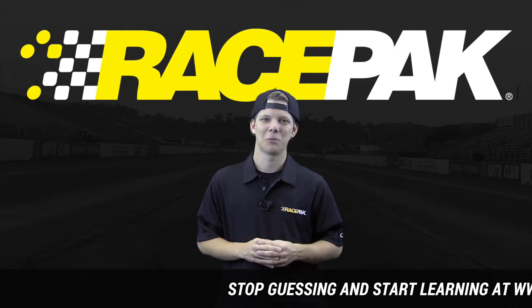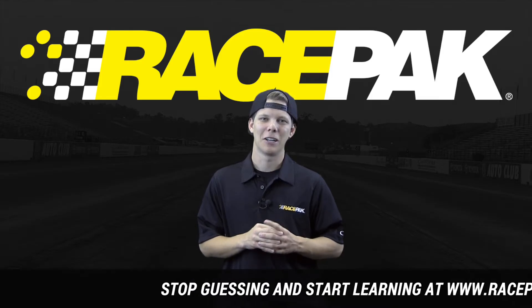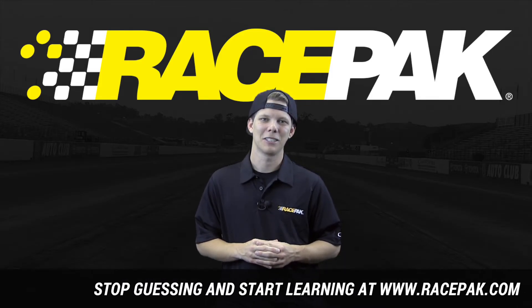The only way to solve that is with Racepak air fuel sensors. Head on over to Racepak.com and stop guessing and start learning.